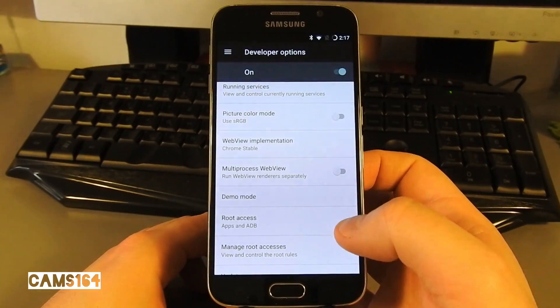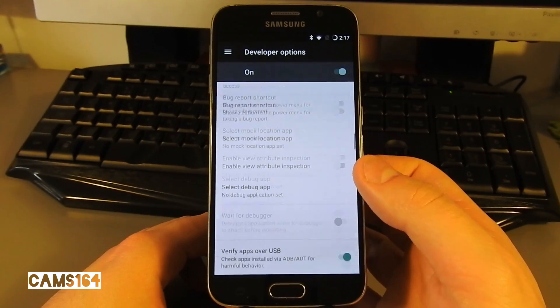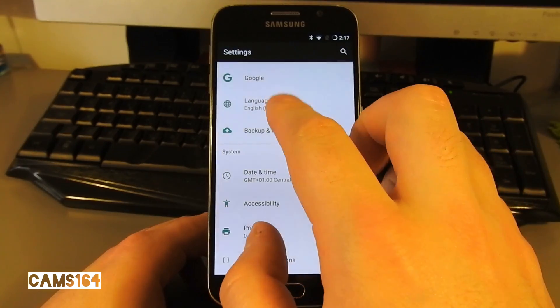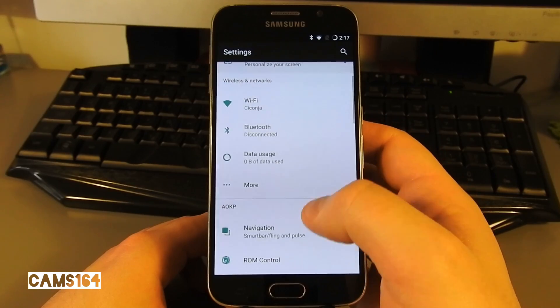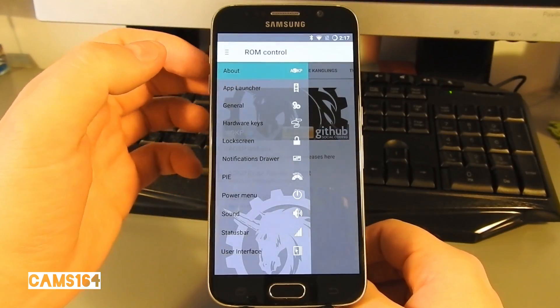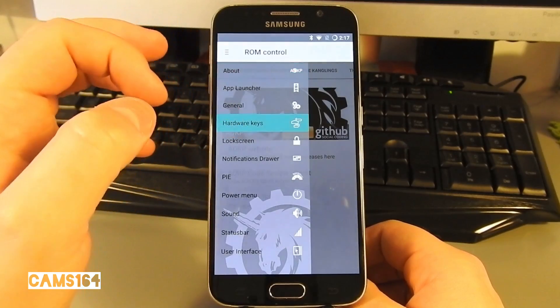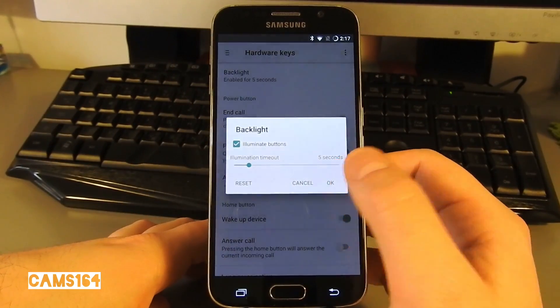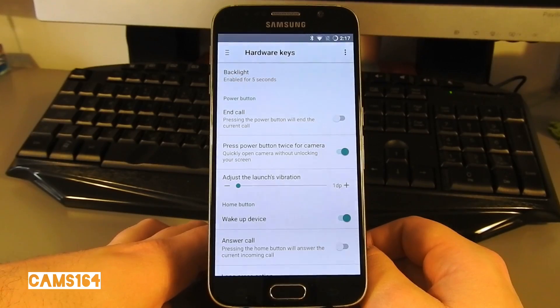Root access is active. In ROM Control, we can personalize our experience. I can see the capacitive keys are supposed to be backlit, but they don't seem to be while I'm using the phone.